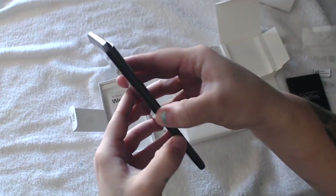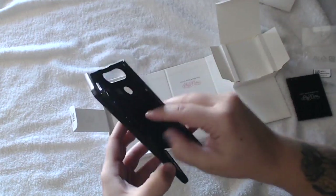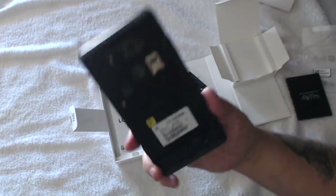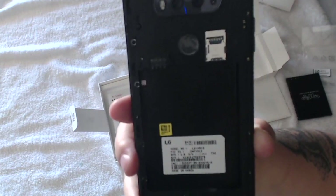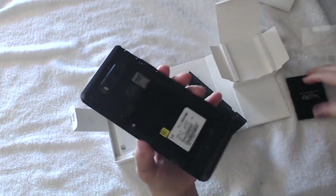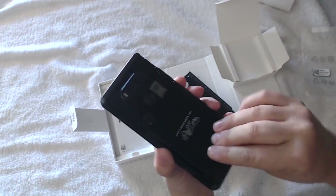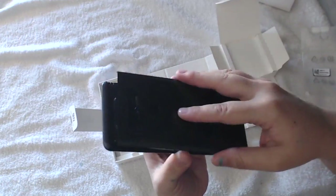I'm going to go ahead and push it and open it up. As you can see, this is where you put your battery, and right here is where your SD and SIM card go. For those who don't know, this button on the back is your power button. I'm going to go ahead and install the battery and put the back cover back on.